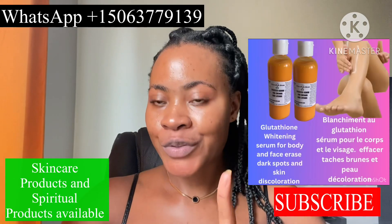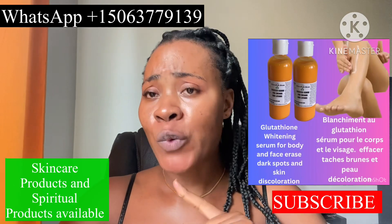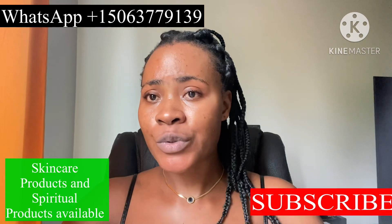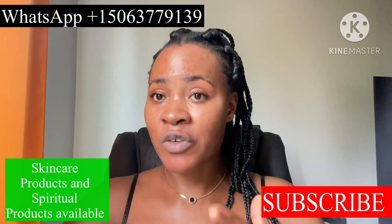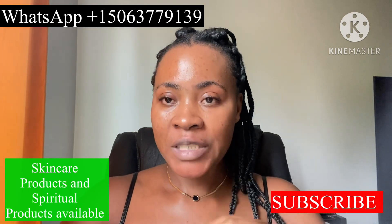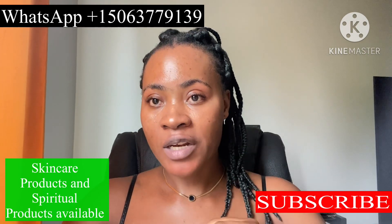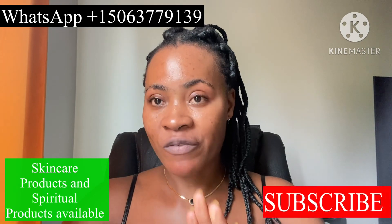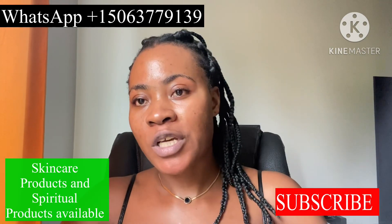If you are interested in skincare products, add me up on WhatsApp. If you are interested in spiritual products, add me up on WhatsApp. We have cleansing products, attraction soap, favor soap, curse breaker soap, and oils as well. These products are made with strong African herbs capable of cleansing you from any spiritual problems you are facing.